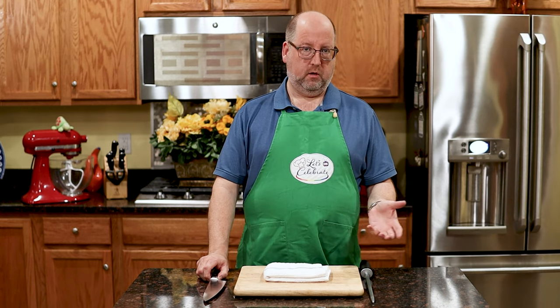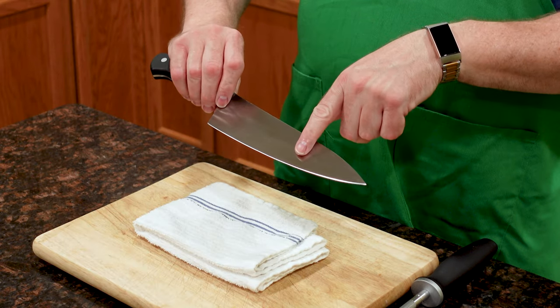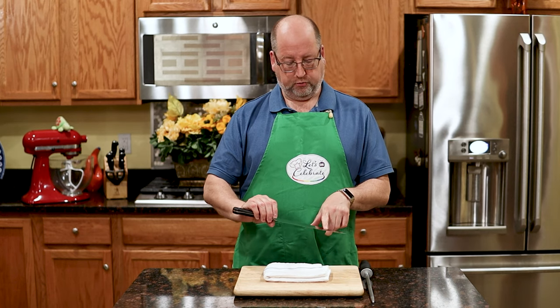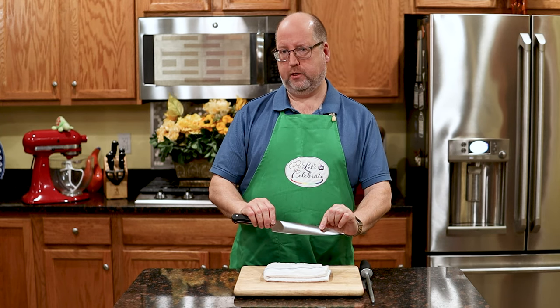What does honing mean? There's two things: honing and sharpening. You probably only sharpen your knives every few months, maybe. Sharpening grinds down the sharp edge and recreates the angle of the edge. It's really kind of rough on the knife, and it makes it sharper.